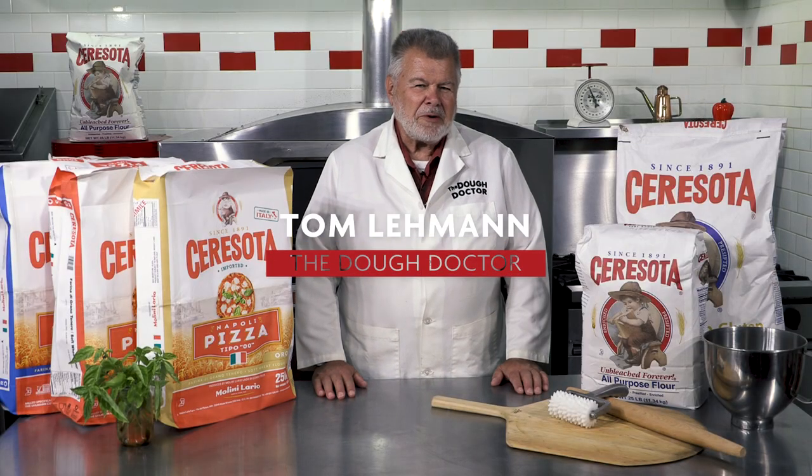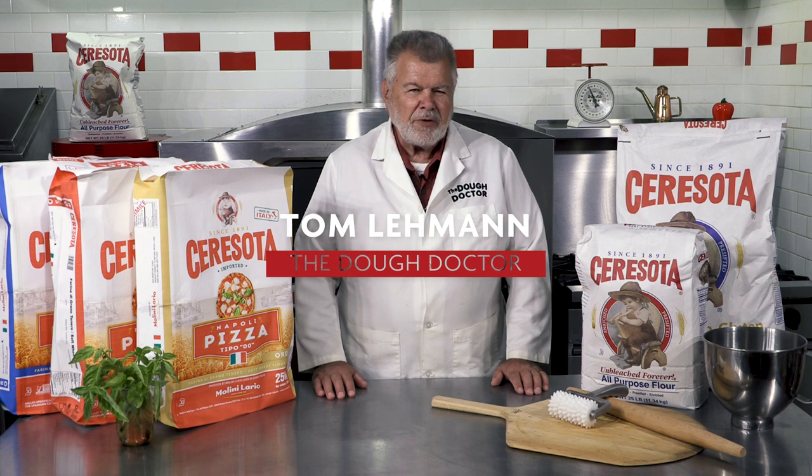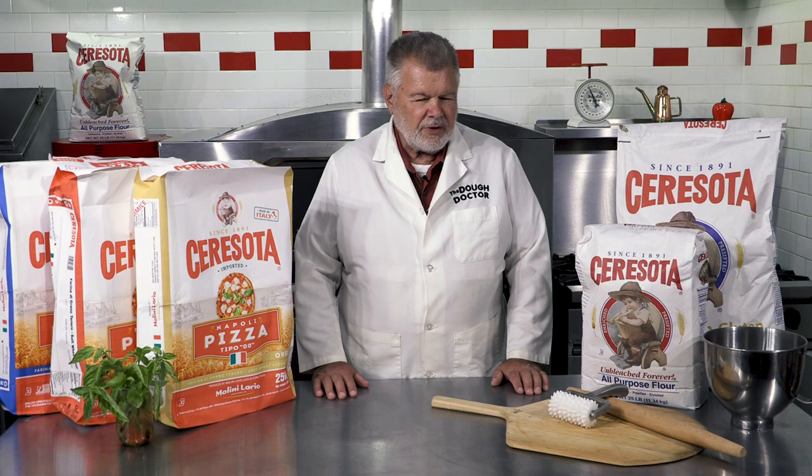This is Tom Lehmann, Dough Doctor. I'm back at you again. This time we're going to talk a little bit about Sarasota Flour, one of our gracious sponsors of this video series. The all-purpose Sarasota has been around for just about forever — that's one of their oldest brands.